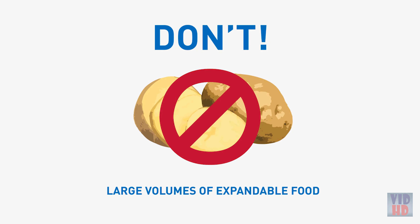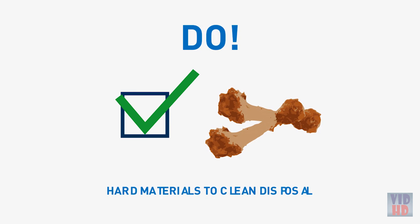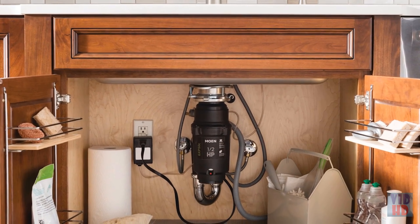Do grind food waste with a strong flow of cold water. Do grind hard materials, such as small chicken bones and egg shells, to help clean disposal walls. And do cut large items into smaller pieces and insert them one at a time for faster processing. Remember, the more food down the disposal means less in the landfill. Moen's thoughtfully designed garbage disposals are built to perform and last, tackling the toughest kitchen tasks with ease.